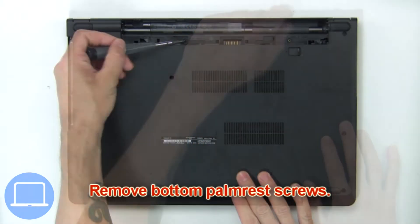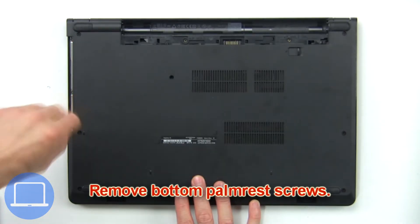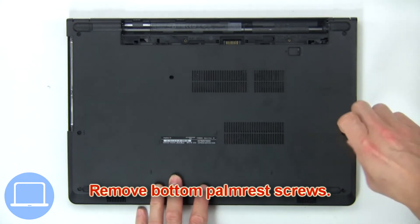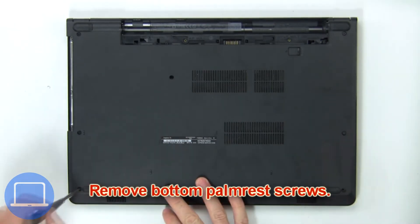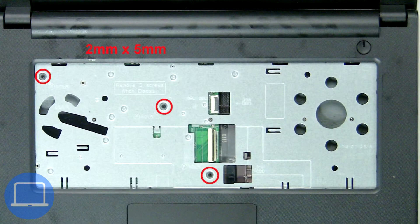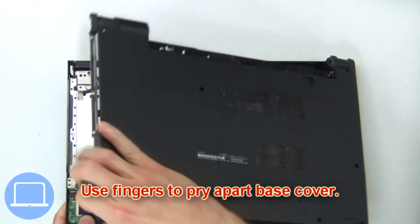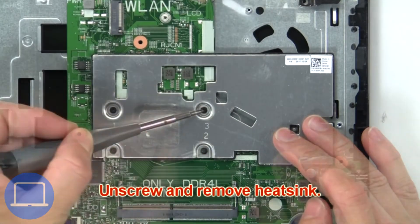Now remove the bottom palm rest screws, then remove the upper palm rest screws. Then use your fingers to pry apart the base cover. Then unscrew and remove the heatsink.